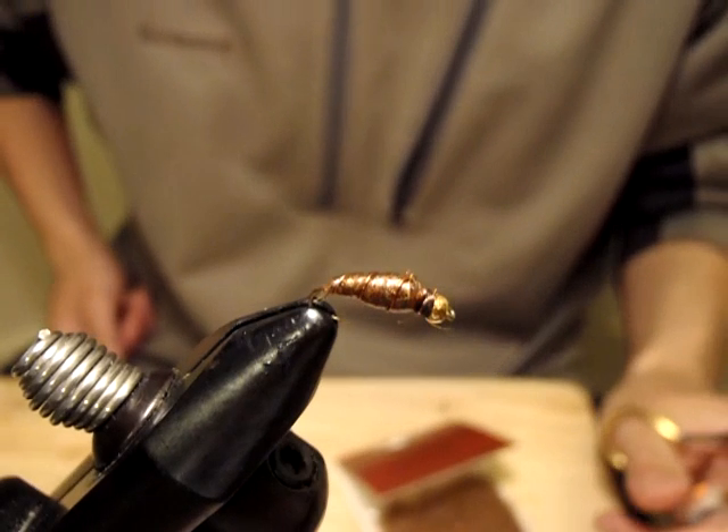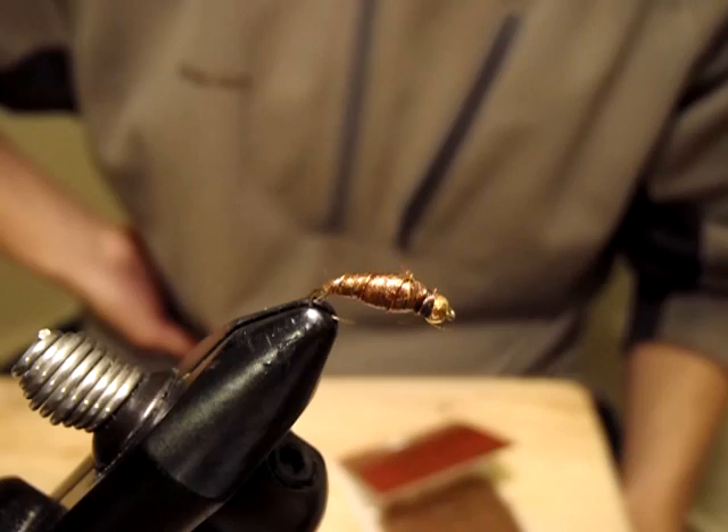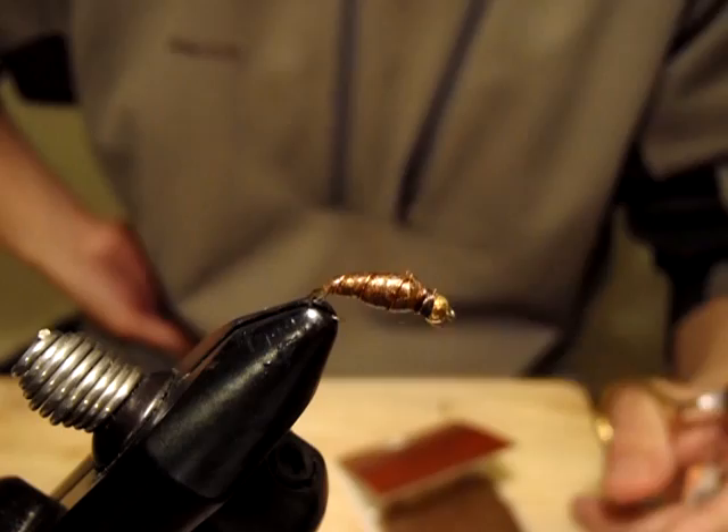Hello, I'm Satoshi Yamamoto. Welcome back to my tying bench. The fly I'm going to tie is a very brand new and original pattern of mine. I have tested and experimented a lot. It's been proven to catch trout after trout, so I'd like to present you here with great confidence.